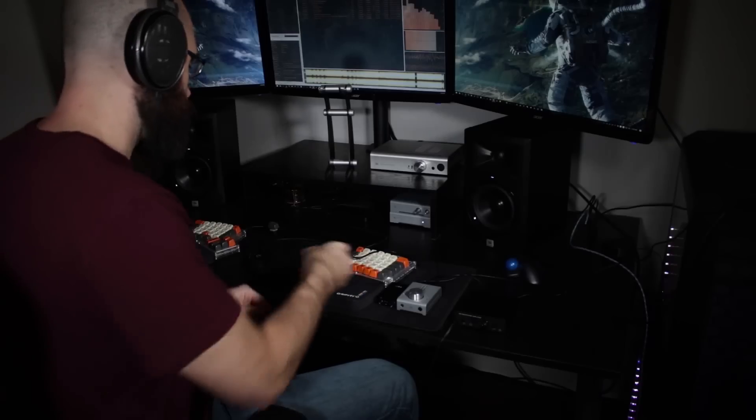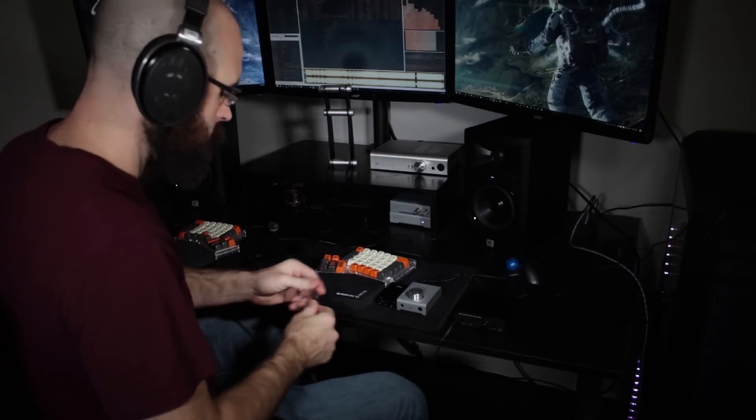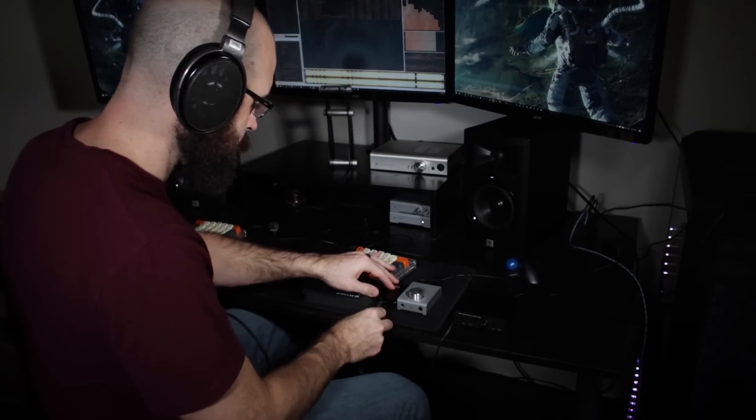I used the included quarter-inch to eighth-inch adapter that came with the HD650s. When you're looking at buying a headphone amp, there are a few things to consider. The first is the impedance of your headphones — how much power do you need to drive them? The second is what kind of music you listen to. If you're listening to a lot of classical or something with a higher dynamic range, or something that tends to be quieter overall, you'll need to amp the signal a lot more to get to the same loudness level.